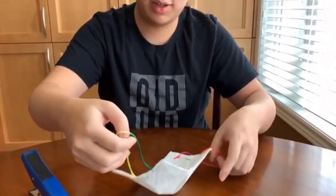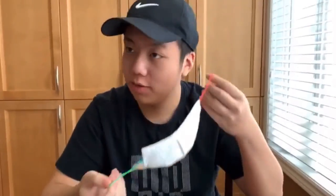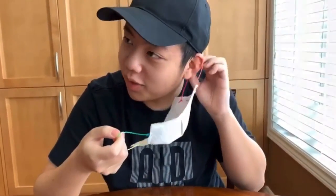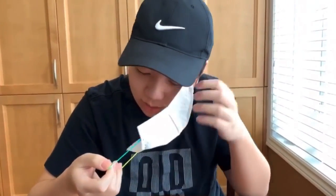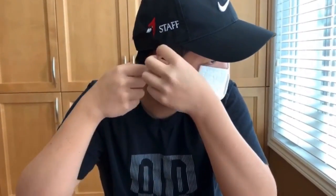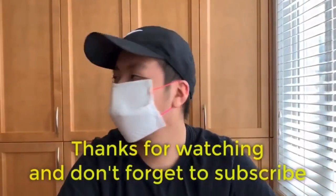I'll show you what it looks like. First, take one string over one ear and secure it, then wrap it around your face, fold over your other ear, and put the string behind your ear. And this is what it looks like. As you can see, it surrounds my face very well.